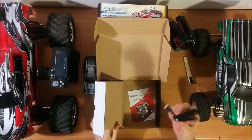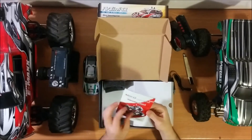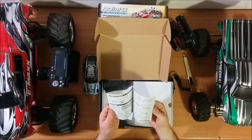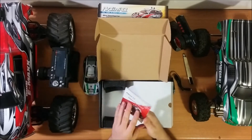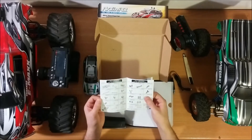Also in the box, we got a USB charger and a manual — it's an English one, which is good. We also have a spare part included.